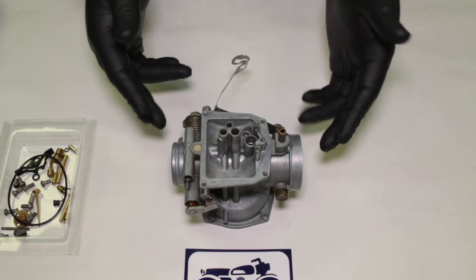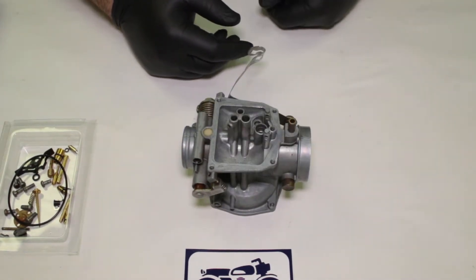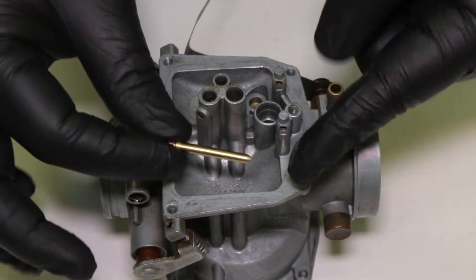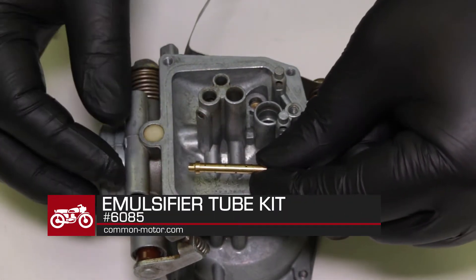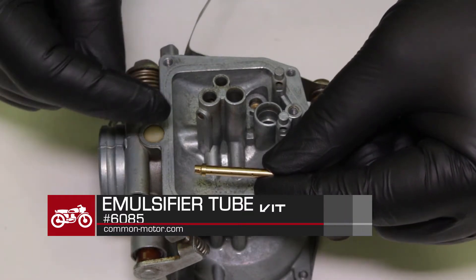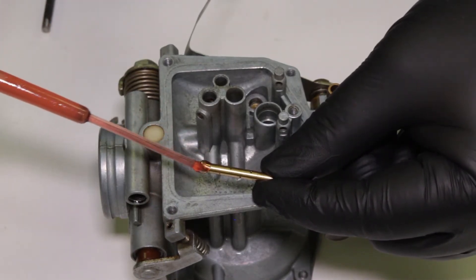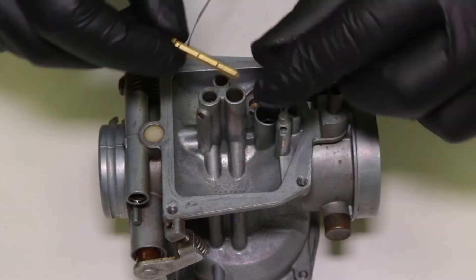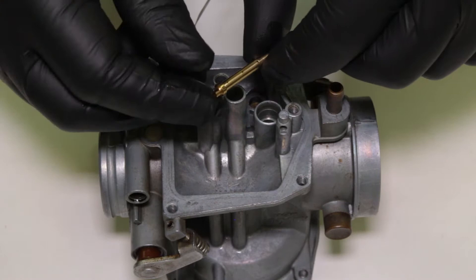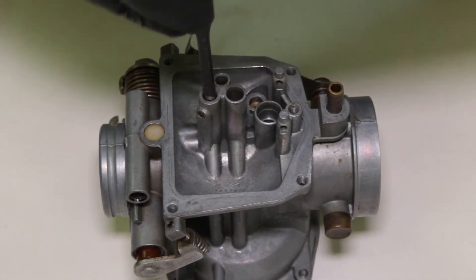I'm going to focus on the float bowl area first, with the slide still taken out to keep the carburetor nice and level. The very first thing going back in is the secondary jet emulsifier tube. Depending on your carburetor, you may have had to press this out and reuse it — in this case I have a new one. It goes into this rear passageway. It's a pressed-in part, so I'll put a little lightweight oil on it. Although it looks like it has a screwdriver slot, a lot of people think that and break it off during disassembly — it's actually a pressed part. I'll just drop it in and press with a punch until I feel it seat.